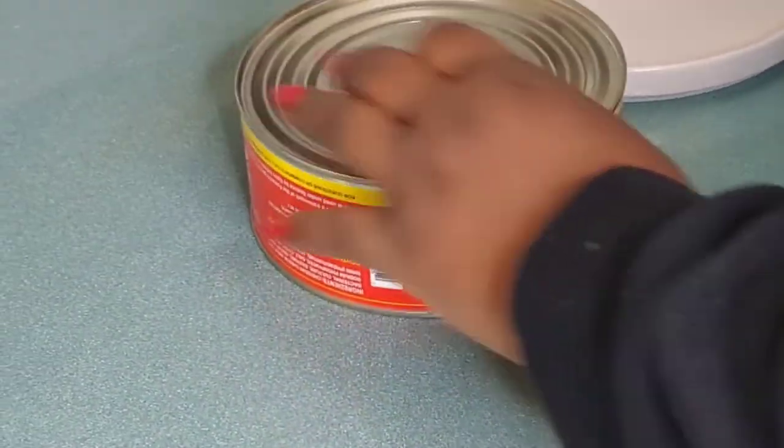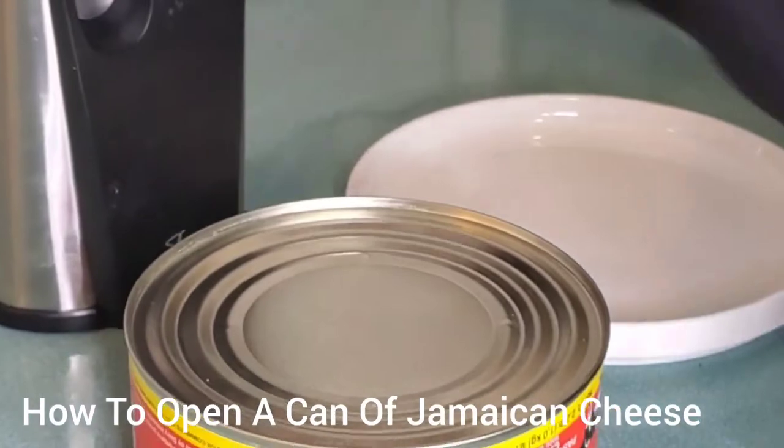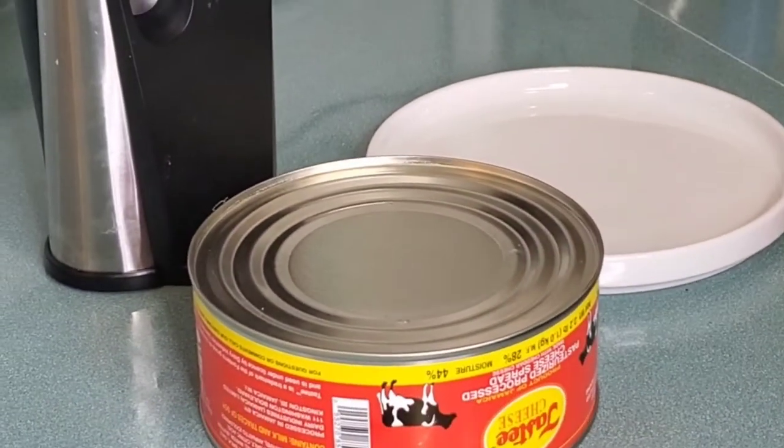The first thing you want to do is make sure you clean the top and the bottom of the cans, because you don't want whatever dust is on the can to get in the cheese once you've opened it. Make sure both sides are nice and clean before you get started.